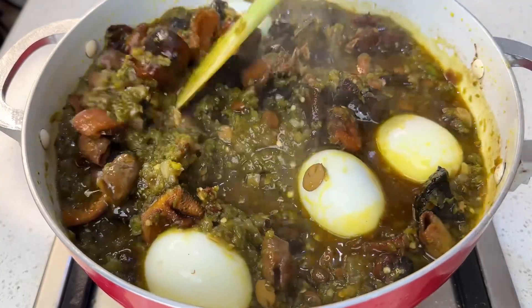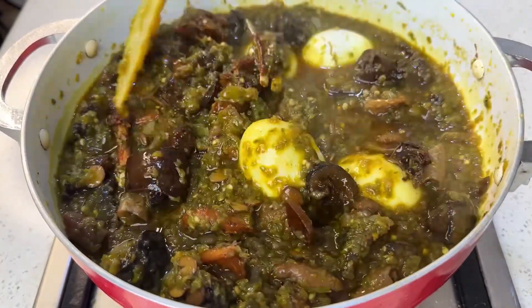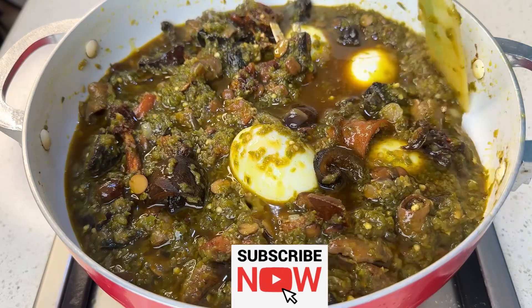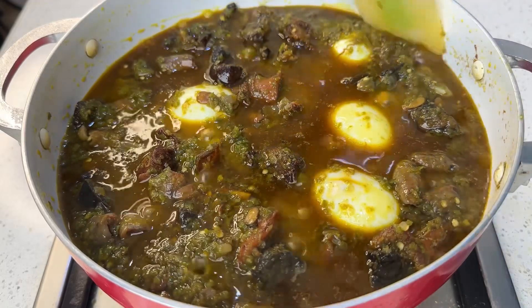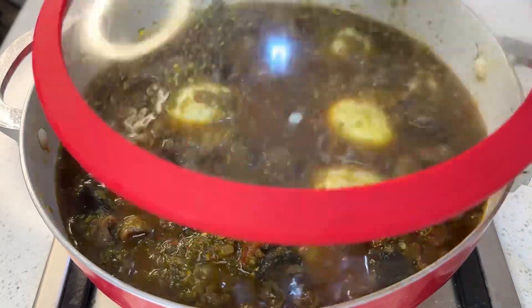By the way, if this is your first time on this channel, you're welcome! My name is Tosin and my goal is to help you become a better cook. If you like step-by-step, simple recipes like this, I'd like to implore you to subscribe to get first-class access to our recipes — and of course it is completely free. Thank you so much for subscribing!